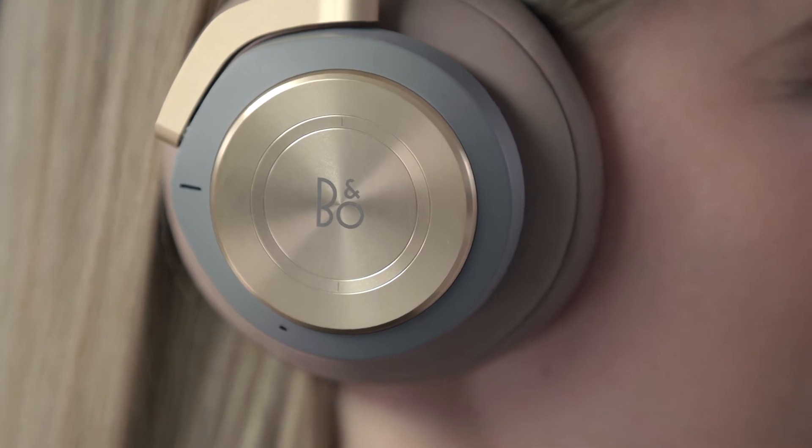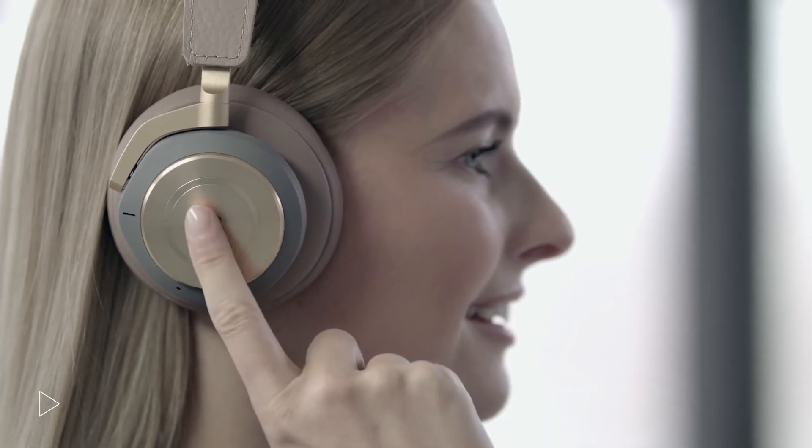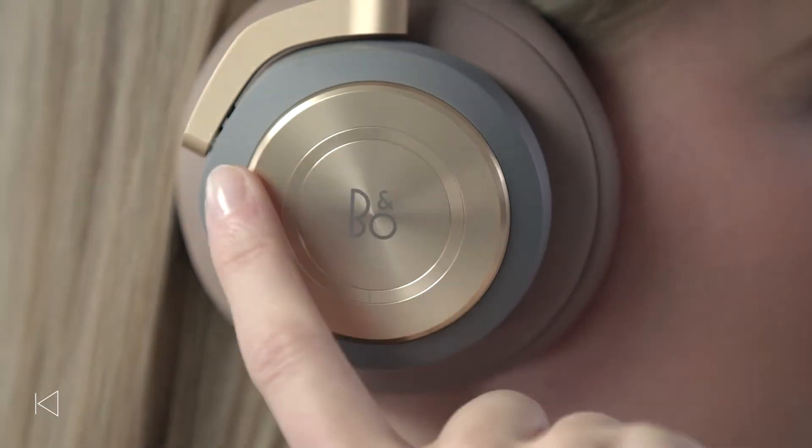You can operate your headphones using the aluminum touch interface. Short tap in the center to play music, and short tap again to pause music. Swipe forward to play the next track, and swipe backwards to play the previous track.